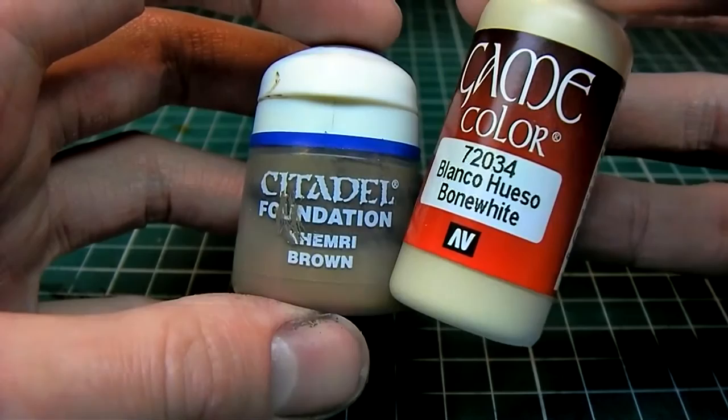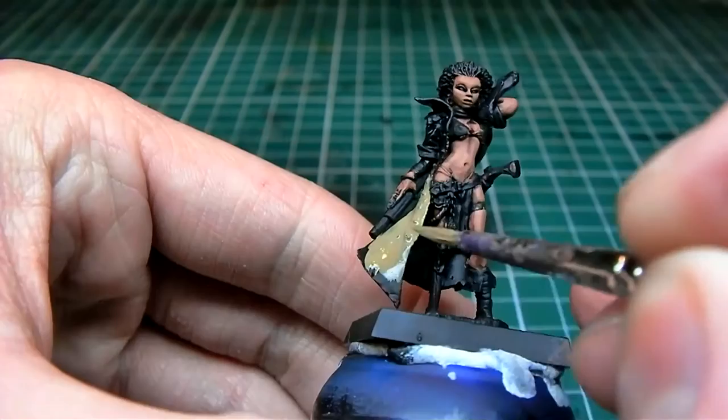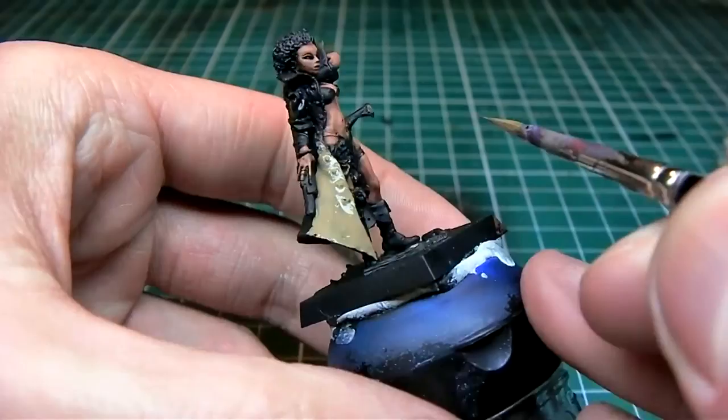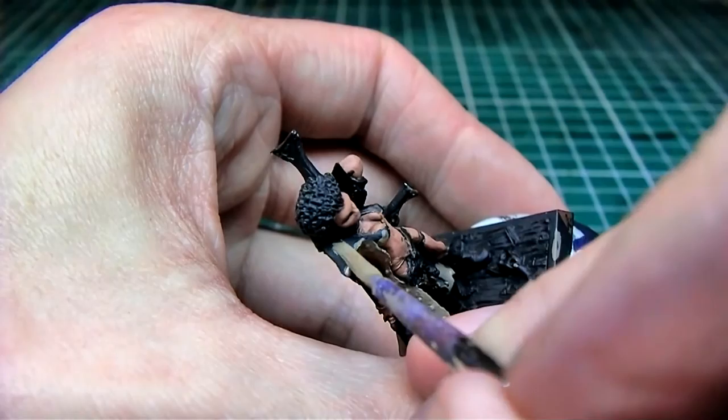I'm using Kemery Brown and Bone White. Kemery Brown is used to base coat the jacket — I'm mixing in about 30% water. I really like the Citadel foundation paints because you're able to water them down and still have them cover great and get a smooth finish.